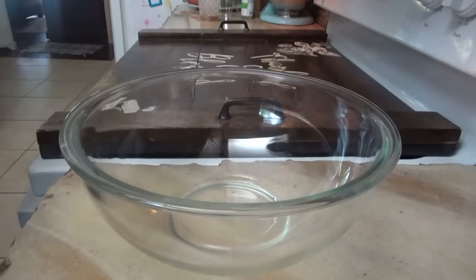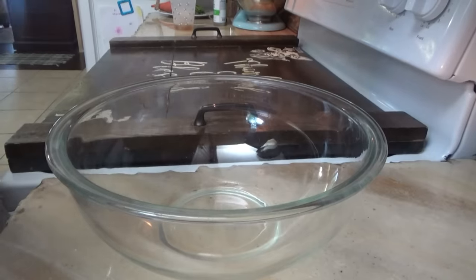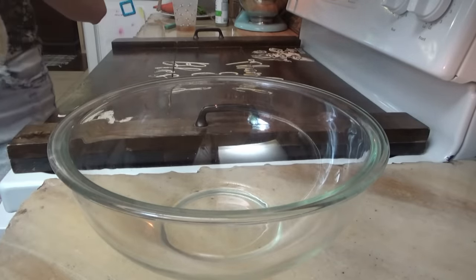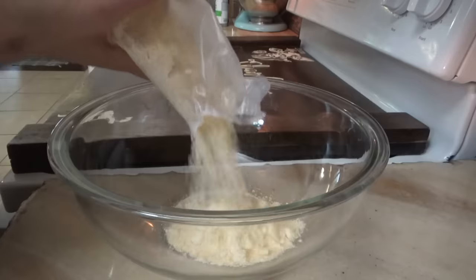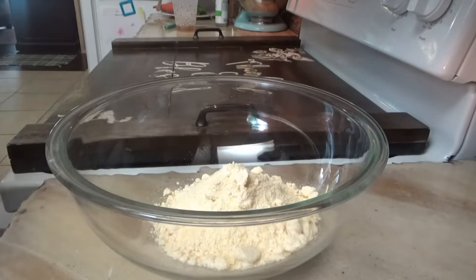Alright, supper time! Tonight we're making a southwest cornbread casserole. We start with a box of Jiffy corn muffin mix — or you could totally just make a pan of your regular cornbread. We normally use White Lily or Martha White, but I have this box of Jiffy in the cabinet so we're going to use that. We need half a cup of milk.